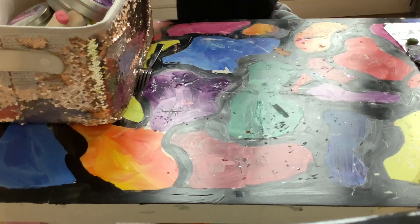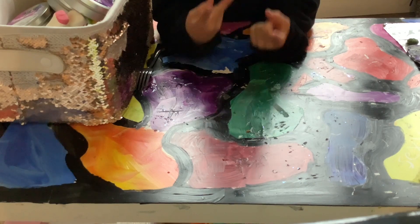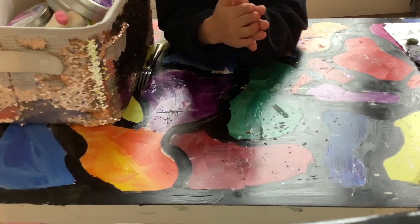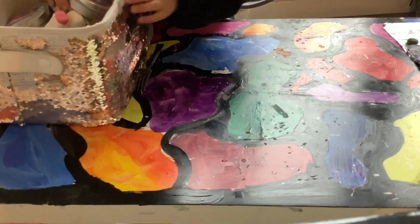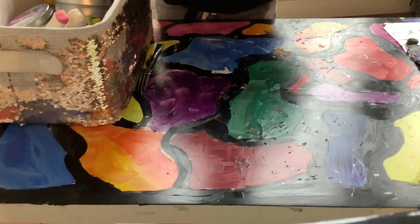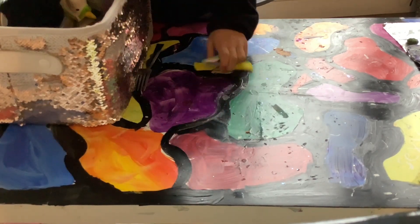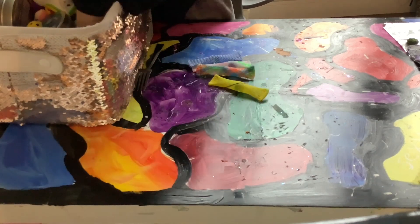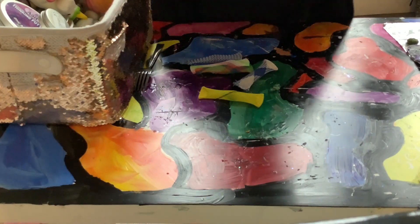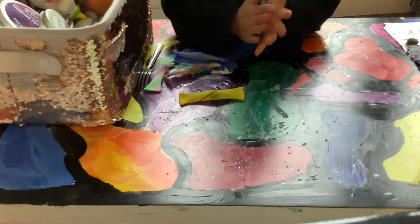Hey guys, I'm back for part two of my fidget video. Let's start off with these things — marble mesh. I have a lot of these because I got them in a pack, sorry for all the commotion. I'm just gonna show you a few. This is basically what they are.